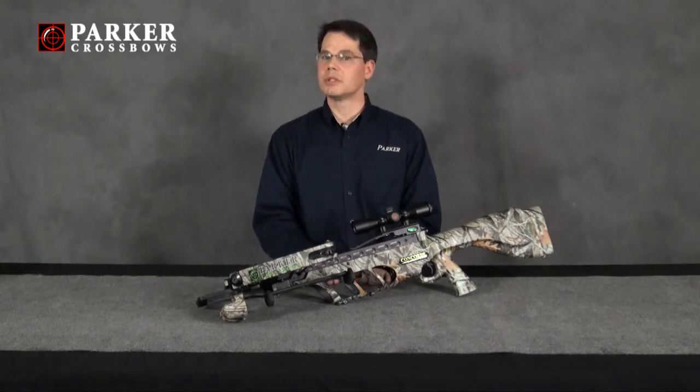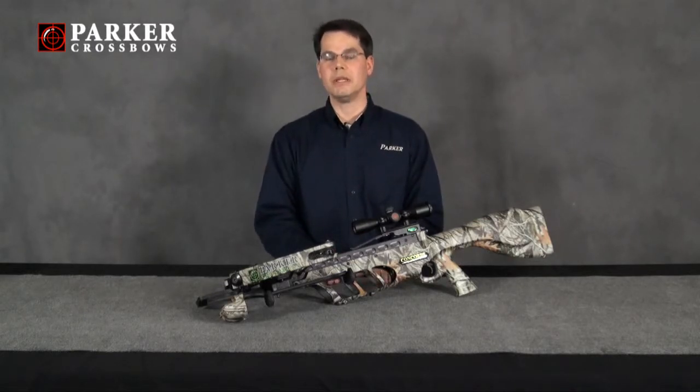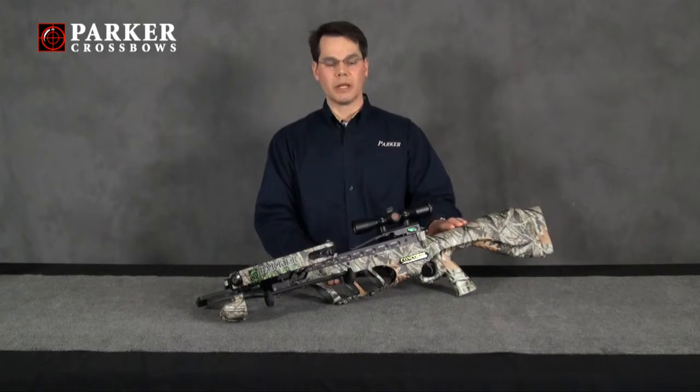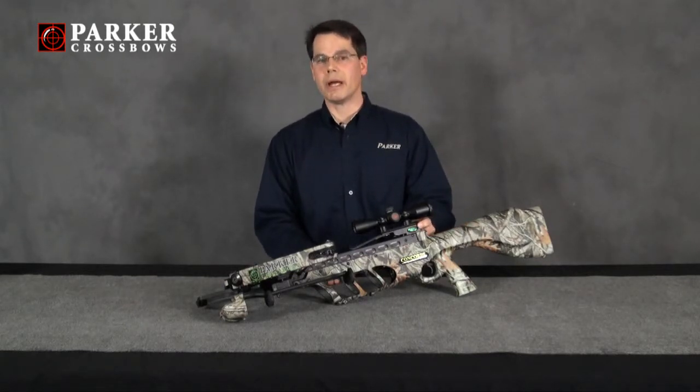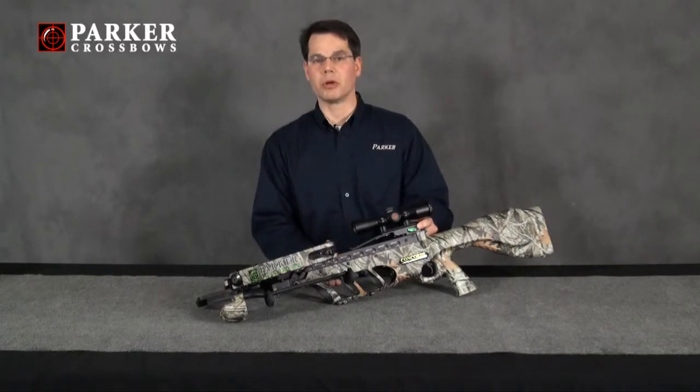The Concord Crossbow was designed with a quick-draw system, and it's designed to provide you with years of trouble-free operation. A couple of points I would like to highlight are: first, the trigger is designed to be a dry trigger. It does not require any lubrication, so there's no need to spray any form of lubricant into the trigger assembly or housing itself.